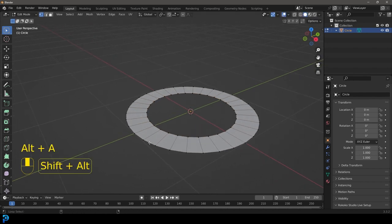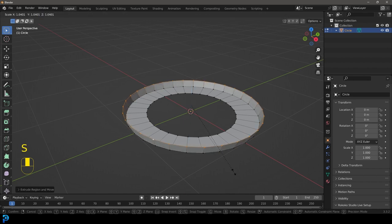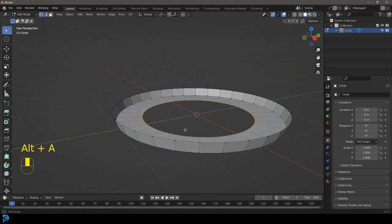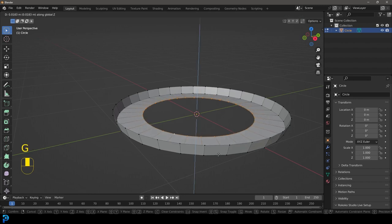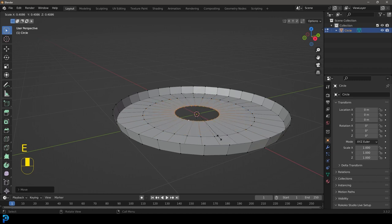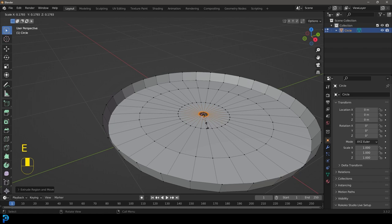Select this outer edge with Shift+Alt+Left Click. E to extrude and Z — bring it up like so — and give it a little bit of a scale by pressing S. What we're making here is just a little tray. We're going to lift this up a little bit, E to extrude, S to scale. And let's go once again: E to extrude, S to scale.